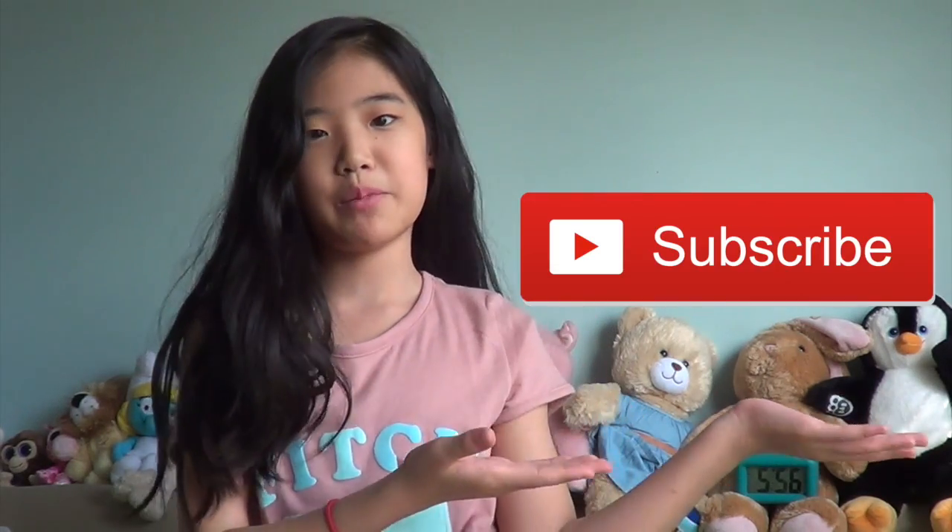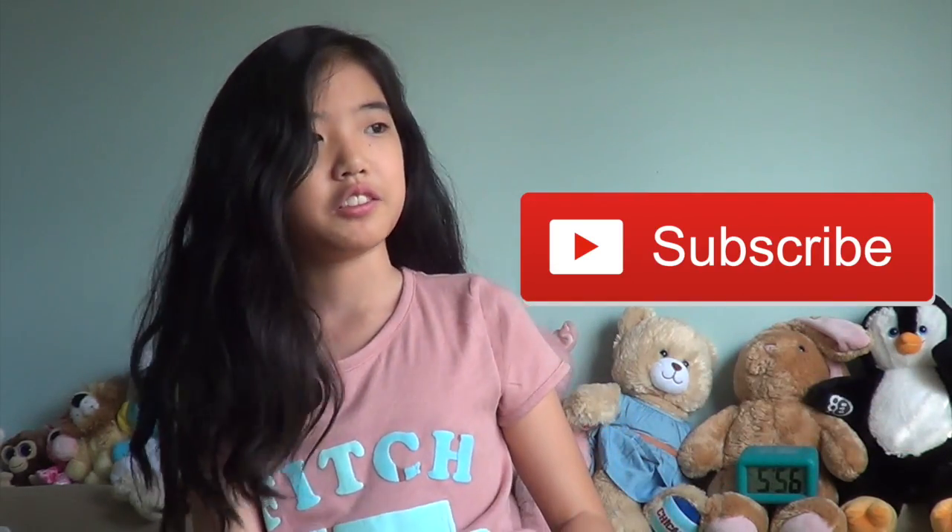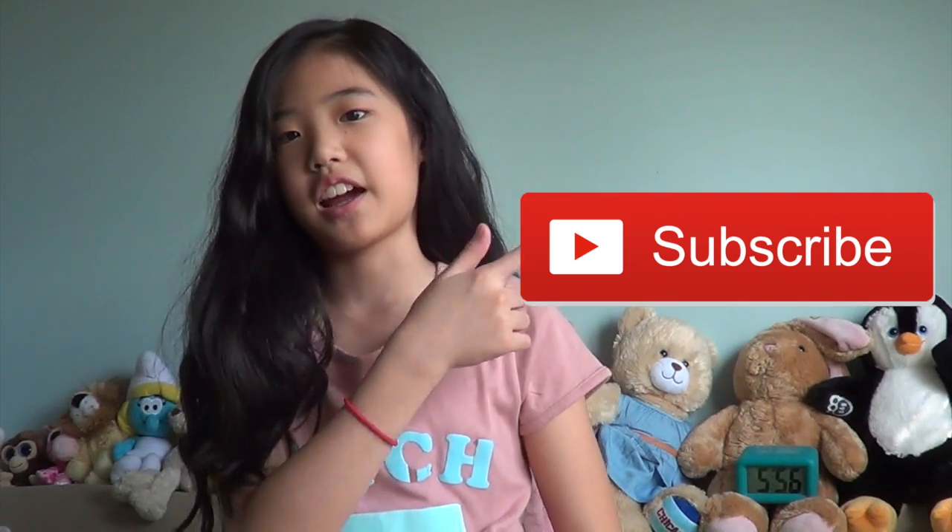Hey guys, welcome back to my channel! Today I'm going to be teaching you how to make clear slime. Before we get started, I just want to say hit that subscribe button — it's really easy, all you have to do is click it. Also hit the notifications bell.